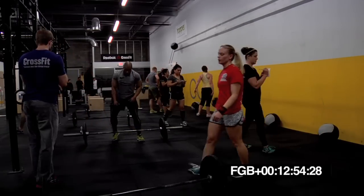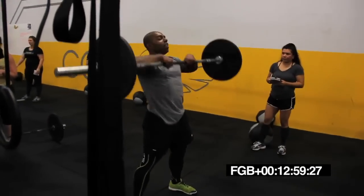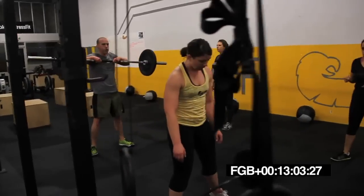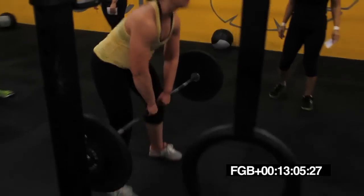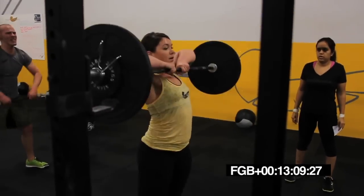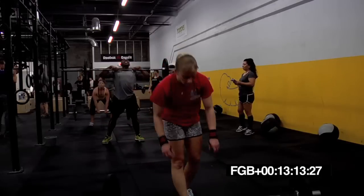Five, four, three, two, one. Switch. Sumo deadlift high pull. Get in there and use those legs. All the way up there to the chin. Elbows high, Wes. Elbows up.